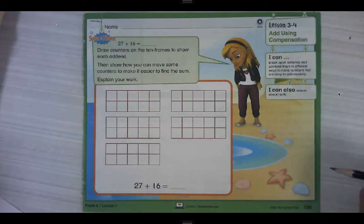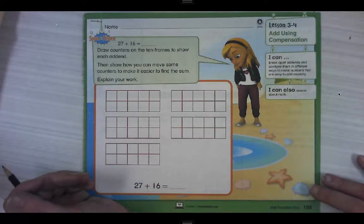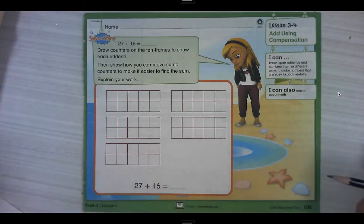Hi everybody, welcome back for math. I am going to go through topic three, lesson four with you today. Our lesson today is about adding using compensation. Compensation is a fancy way of saying helping. Here we're going to help numbers become closer to their nearest ten, which we've talked about. It's easier to add numbers when one of them has a zero in the ones place, like 10 plus something or 40 plus something. Those are easier to add than 47 or 13.